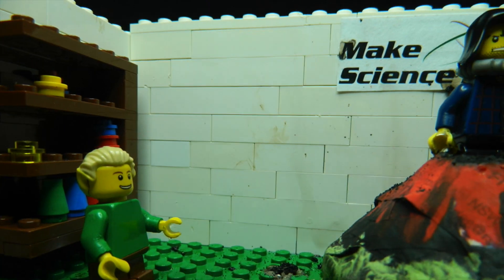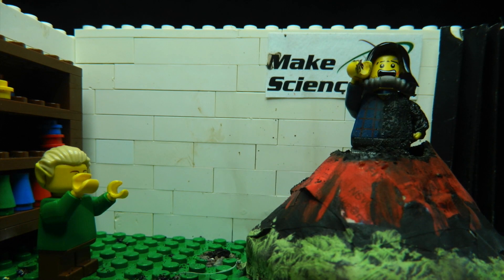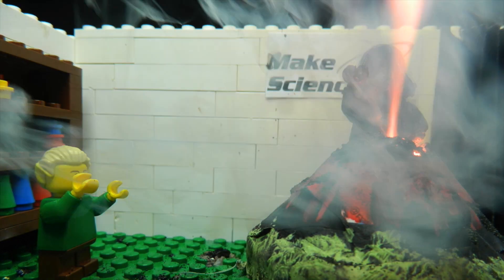Stop, Dad! It's okay, Sam. Stop, Dad! The seed must die before new life can sprout. You're burning, Dad! I love you, Dad!